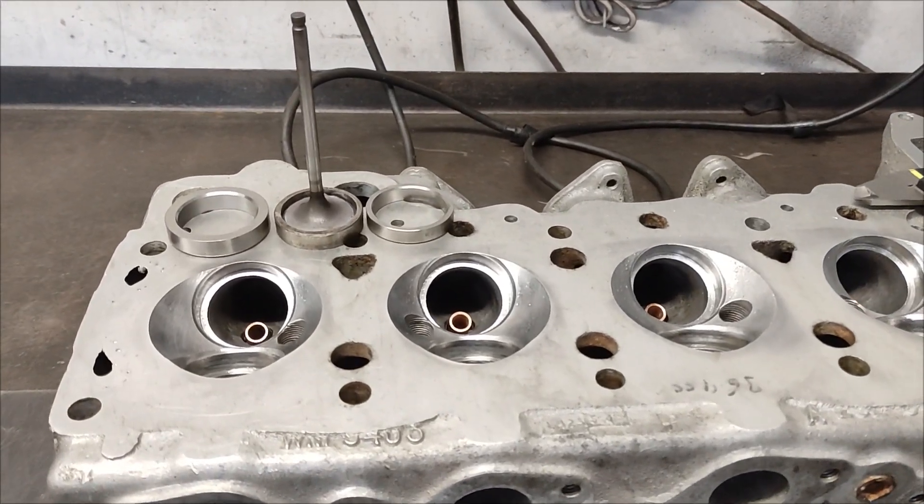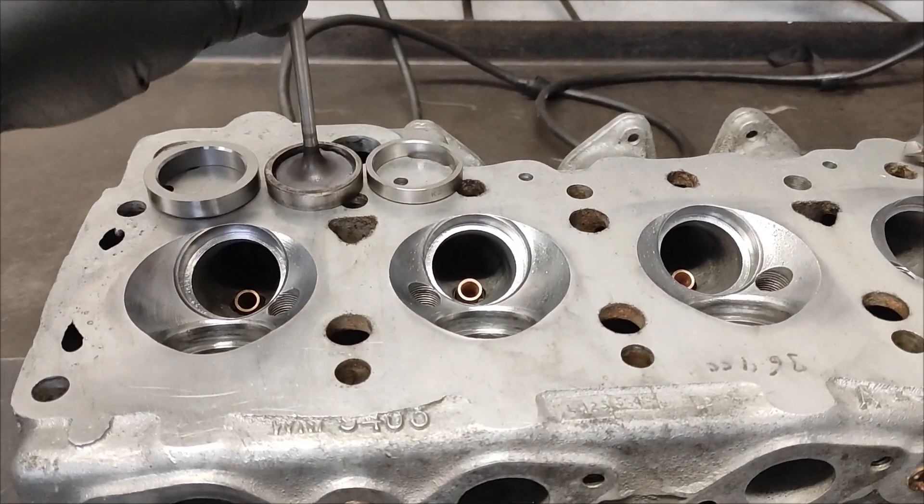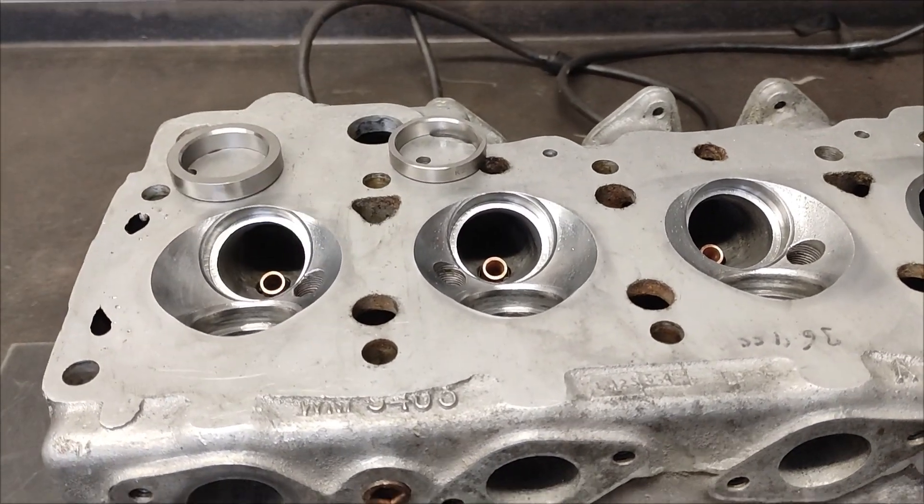Alright, so today I'm fixing a tappet clearance issue on a Lotus TwinCam.